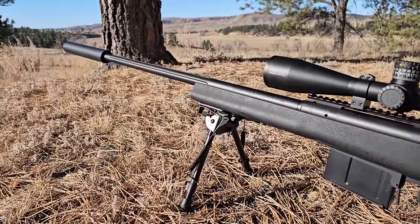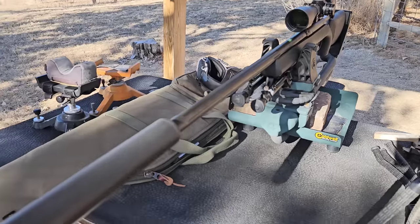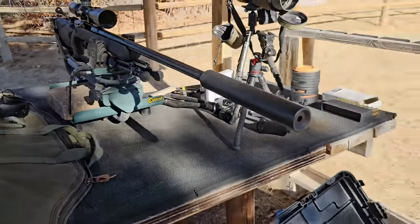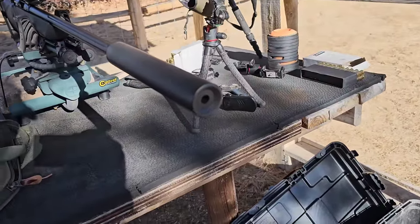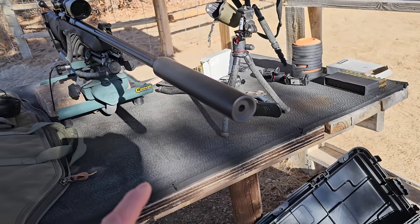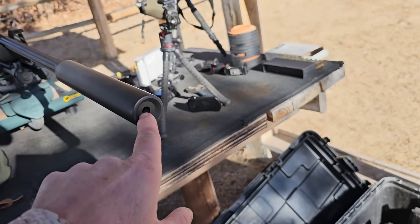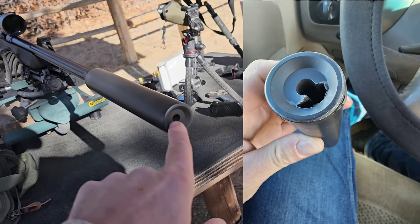Now I have a story about the Lane suppressor that you guys will kind of be interested to hear. I had the suppressor on here — this suppressor is designed for up to a .338 caliber. I'll show you a picture of what happened, but I was actually starting to shoot this gun last week and noticed that something was flying out of the end of the barrel. I came around and right here on the edge, blew the edge of this suppressor right out.